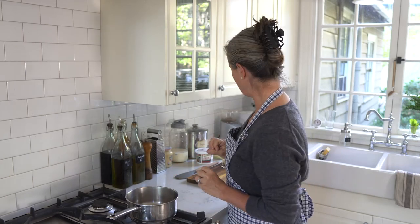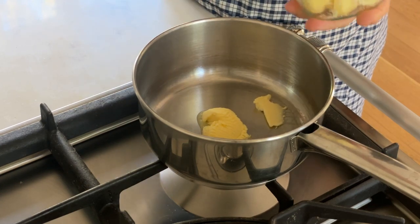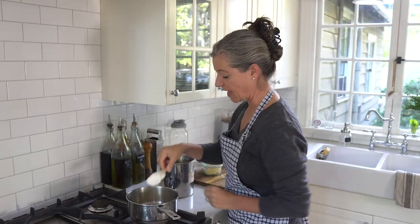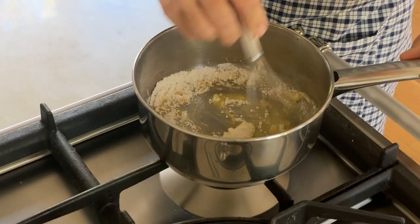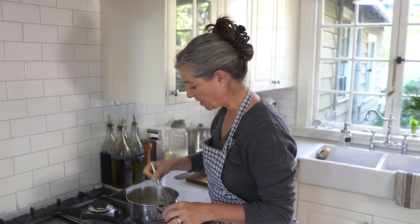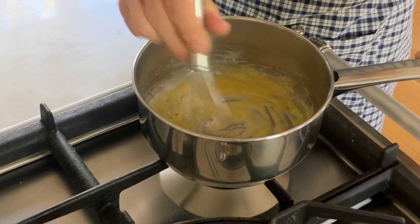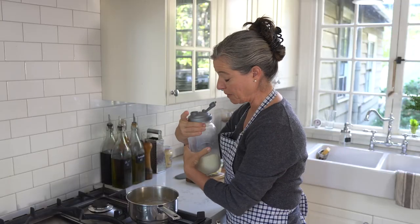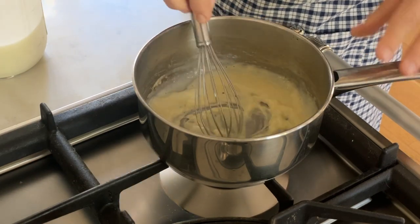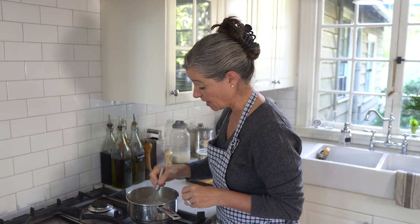Now we're going to make the white sauce. I'm adding some butter to a saucepan and letting that melt. To that I add some flour and I want to cook that just a little bit. Then I'm adding milk — adding it gradually and stirring while it cooks really helps any little lumps to dissolve.